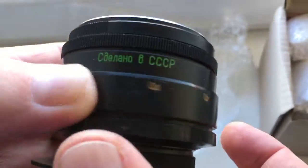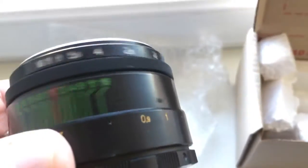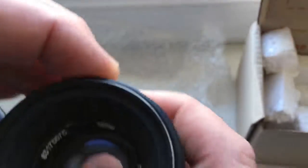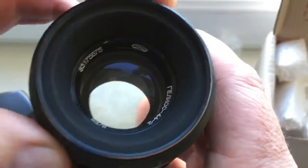Look, the lens will work very good. The diaphragm will work very good.